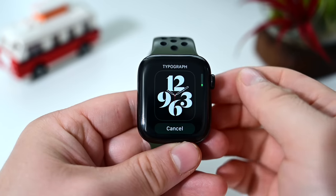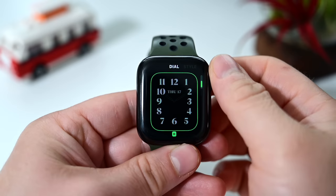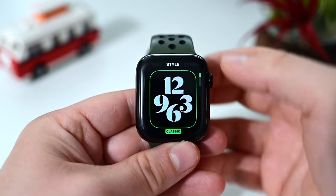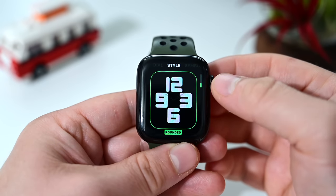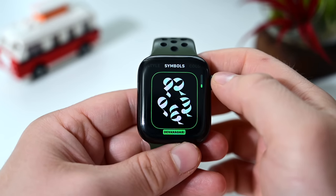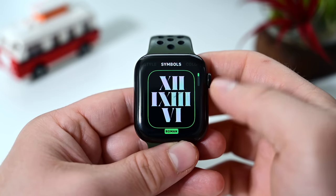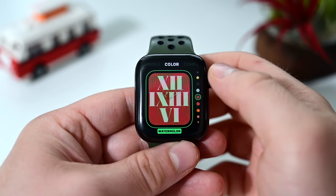Moving on, we have a new face called Typography, which is similar to Numerals but a little different. You can change the appearance with option one or option two — either four numbers in the center or all around the edges. You can change the style to more modern or rounded, with three different options. You can also switch to symbols, including Roman numerals, with four different options to pick from.